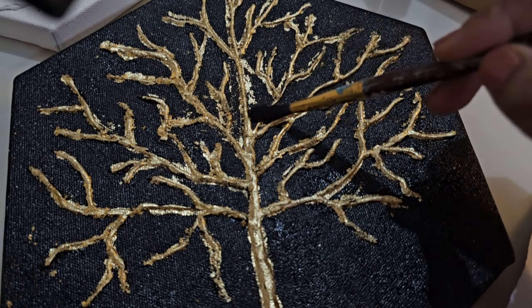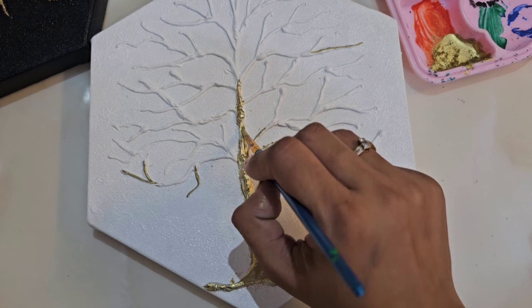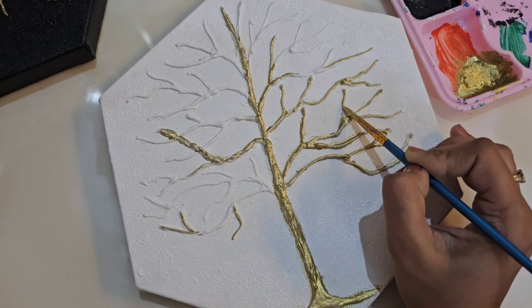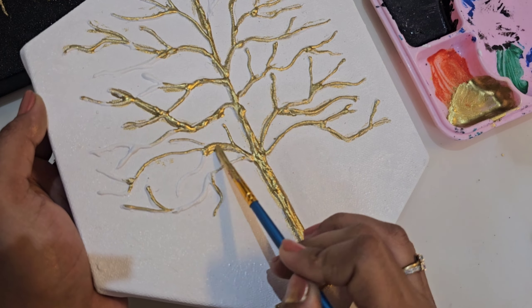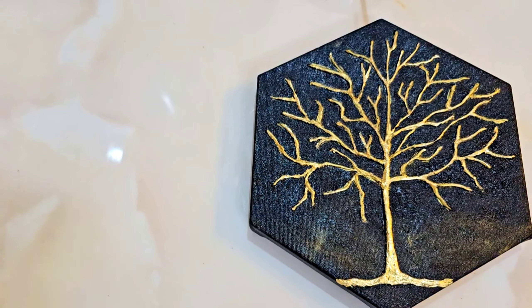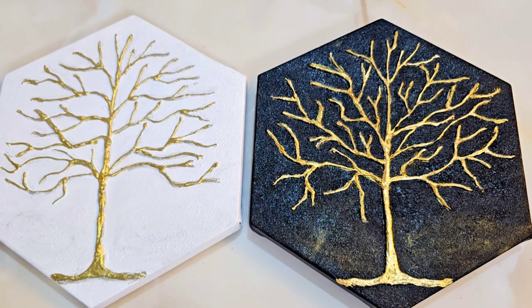I'm going to put a golden color first. I am using gold metallic color and paint because the process was a bit time consuming and a bit messy. So I thought, let's look at the golden paint and see what difference there is between the two. This is the final look.